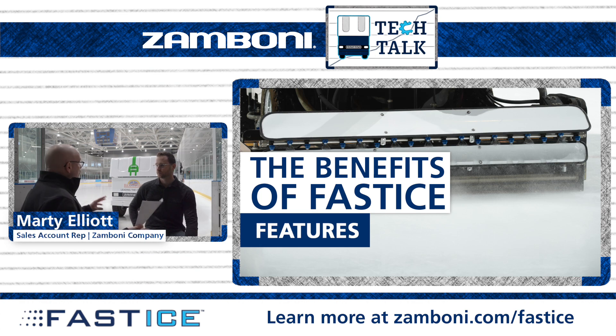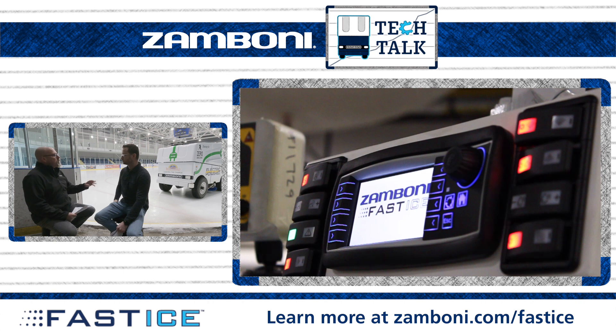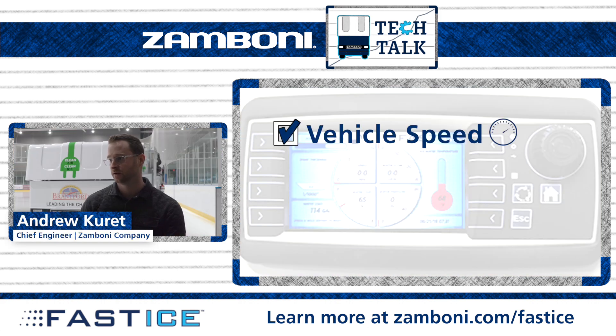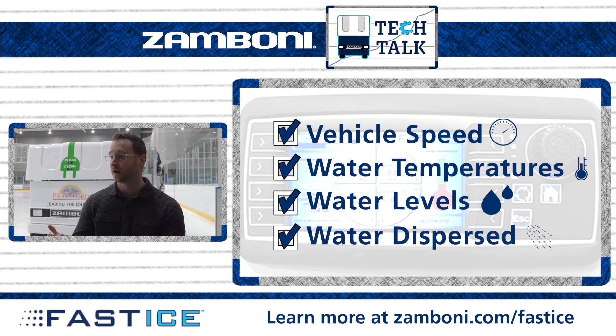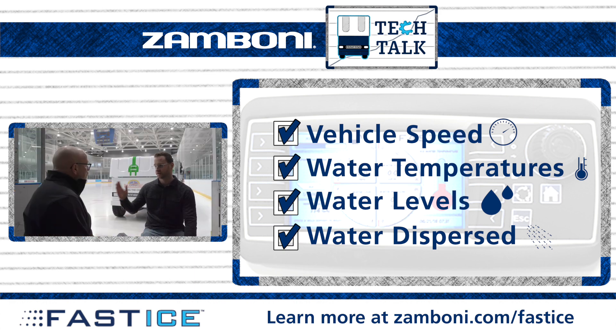The digital control monitor that the operator sees on the dash provides vehicle speed, water temperatures, and water levels in the ice maker water tank, as well as the amount of water being put down or the thickness they'll put down. The vehicle speed is shown and all the water output varies with that vehicle speed, so you can watch that happen as you're driving and make sure it's doing what you want.